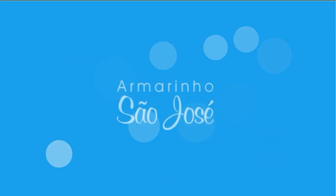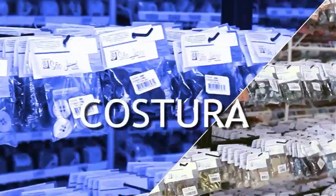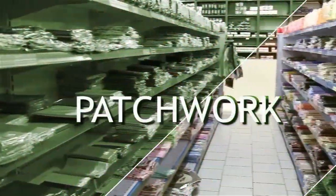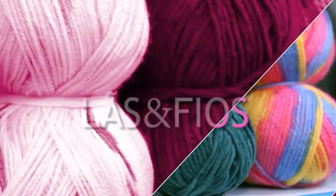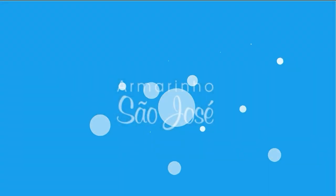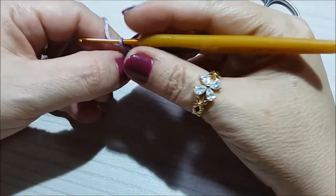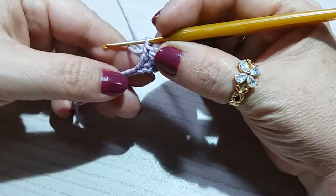Hello everyone, welcome back to my channel. And now it will be finished, right? Just need to do the mini loop, which I chose to do in the color lilac.